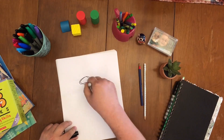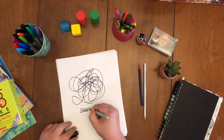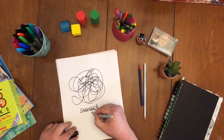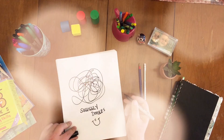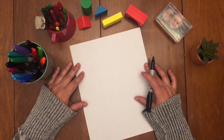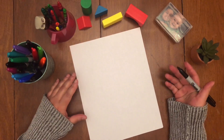Hi guys! It's Jodi here with Squiggly Doodles. Today we're gonna draw two owl friends sitting on a branch in the moonlight. Let's get started with our owl friends sitting on a branch.